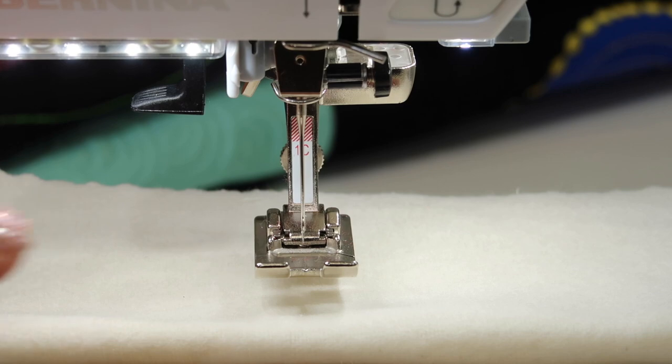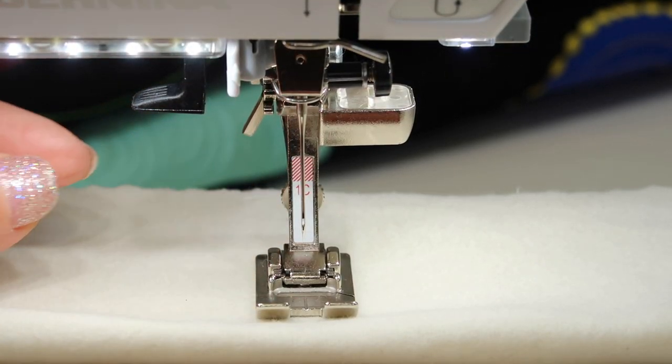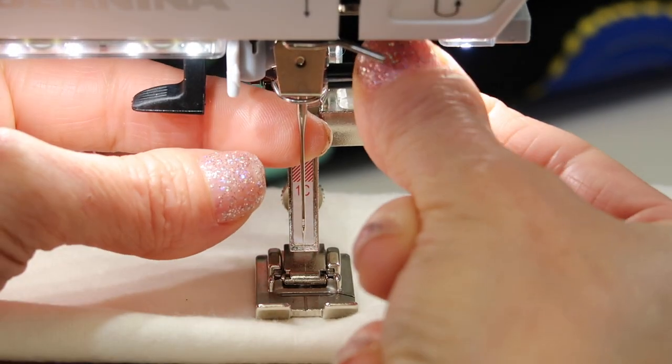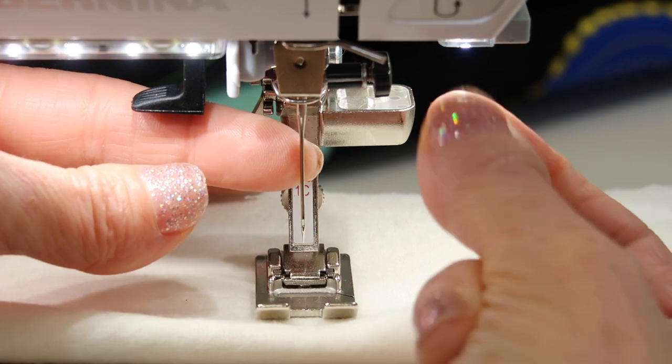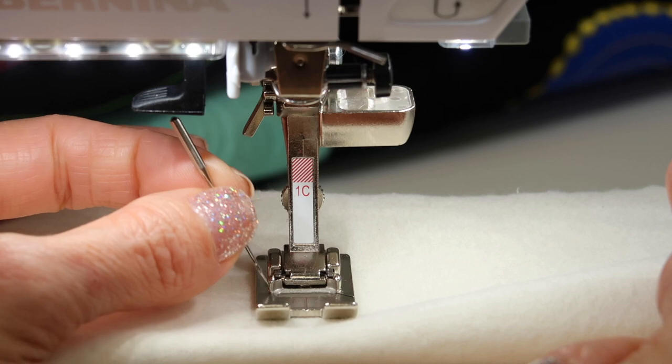One thing that you could do is put a piece of fabric underneath your foot and lower the presser foot. That's going to give you a little bit more room in this area for taking out a needle. Next, this screw is now a screw you can turn with your fingers, so just gently loosen it and then catch the needle on its way out.